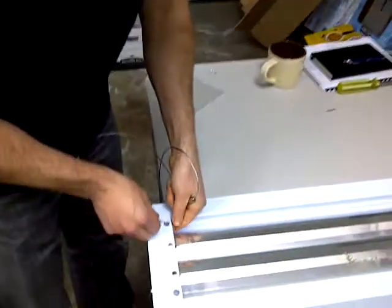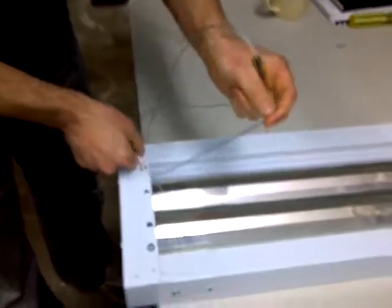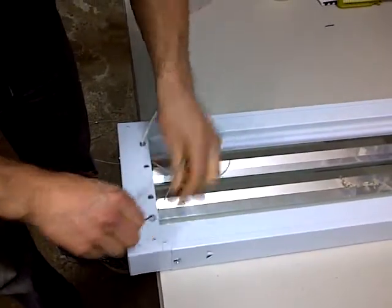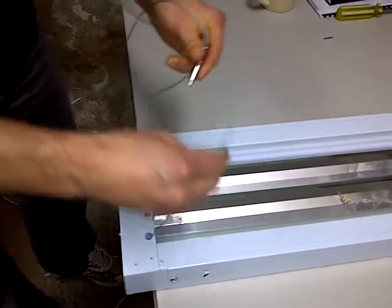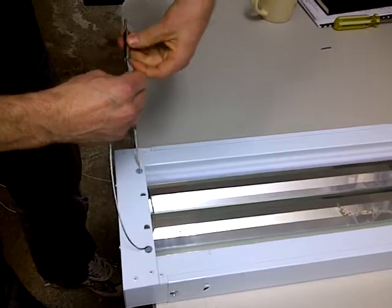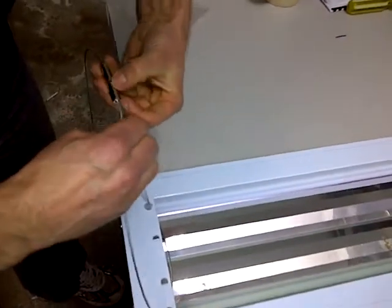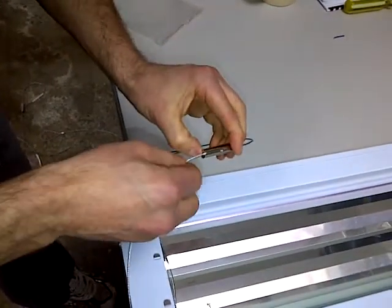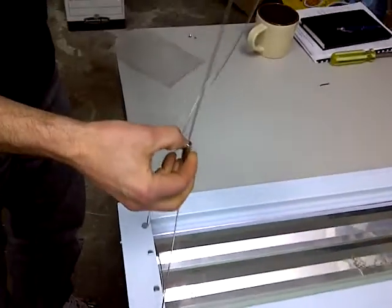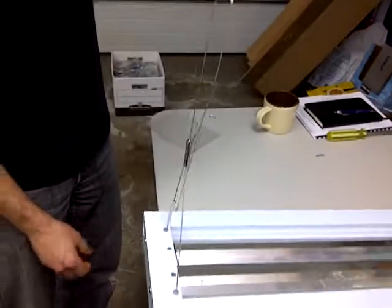The second adjuster — you would take your cable through your fixture, or through a v-hook something like that, and feed it through the plunger. It comes through the gripper, and then all you have to do is adjust up and down on your cable.